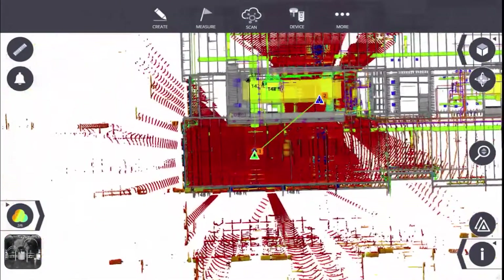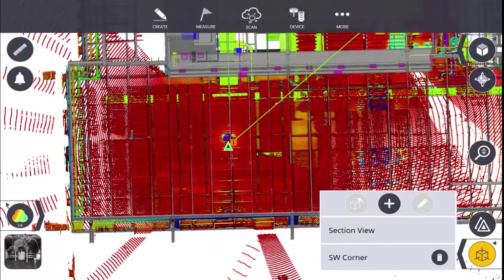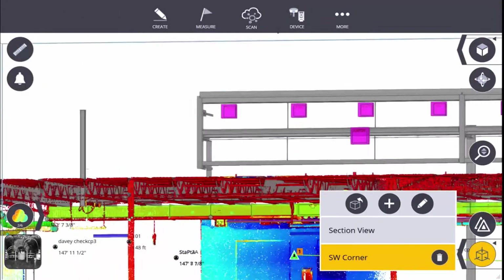Hello and welcome. This video series will show you how to use the new Trimble X7 3D Laser Scanner with Trimble FieldLink to register, reference, and utilize scan data in the field.